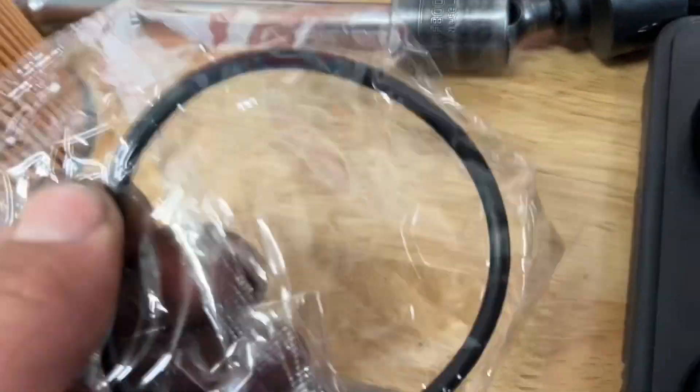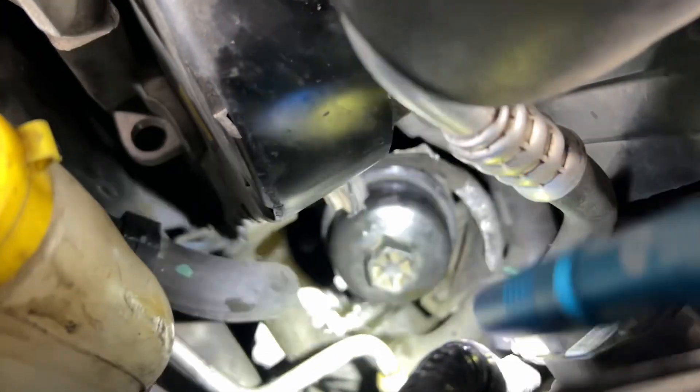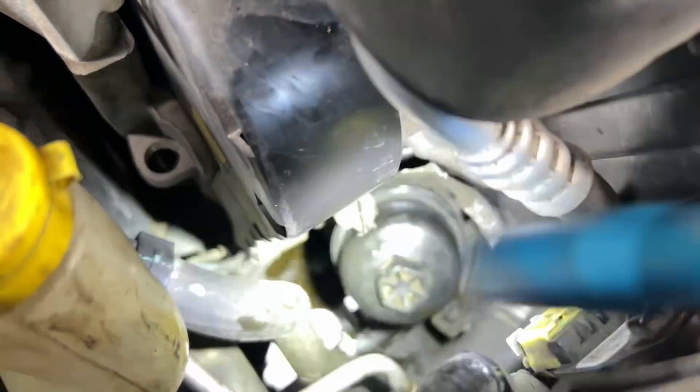The filter part number — we're gonna change the o-ring and clean the canister out. All right, we got it tight. Make sure your gasket's not blowing out anywhere, then go ahead and clean your mess up — all that oil drains down to the pan.